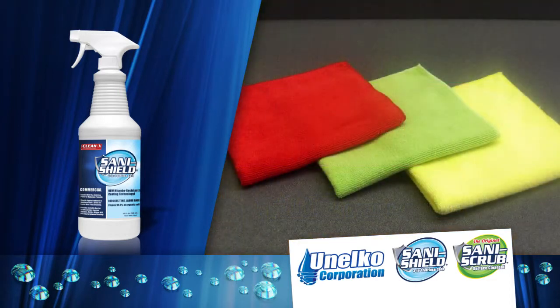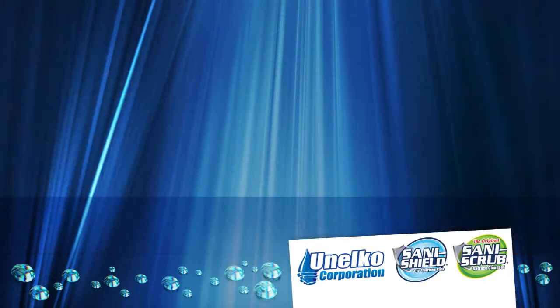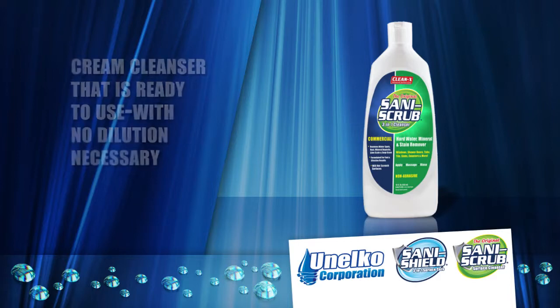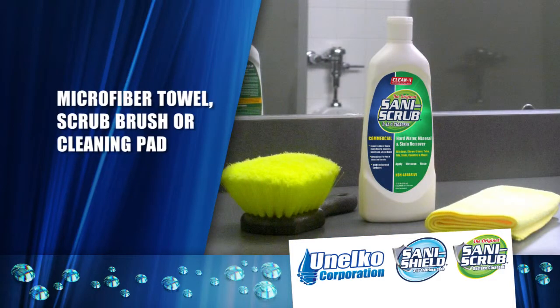Colored microfiber towels will be provided to cleaning staff. To apply SaniShield, spray and wipe the surface with the microfiber towel in an overlapping motion until clean and dry. SaniScrub is a cream cleanser that is ready to use with no dilution necessary. It is your standby helper for the toughest cleaning challenges and should be applied with either a microfiber towel, scrub brush or cleaning pad.